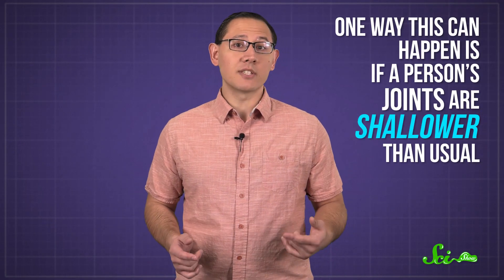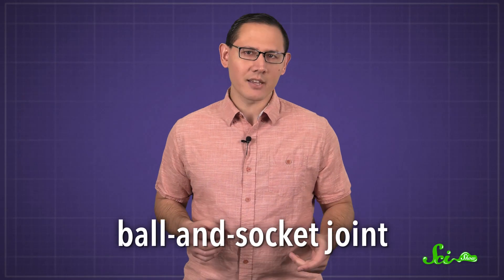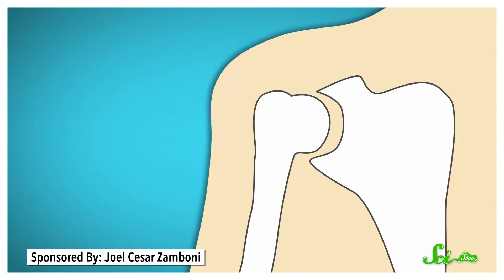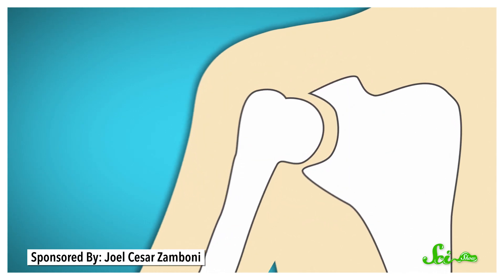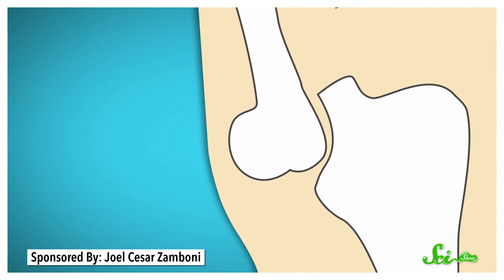One way this can happen is if a person's joints are a bit shallower than usual. A joint is where two bones come together. The most flexible kind of joint in our bodies is the ball-and-socket joint — that's what's in our elbows, hips, and shoulders. A ball-shaped projection at the end of one bone fits into an indentation at the end of another, and the shallower that indentation is, the greater the range of movement the joint has. So if your friend at the party has particularly bendy elbows, that could be because the socket in that joint is just unusually shallow.